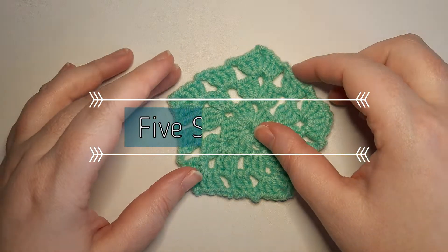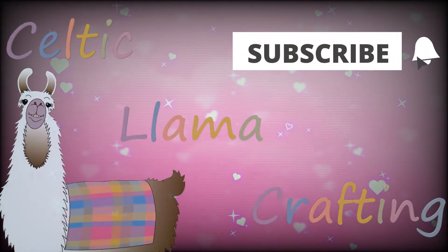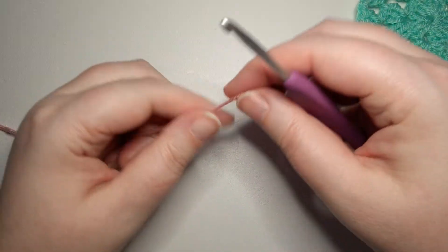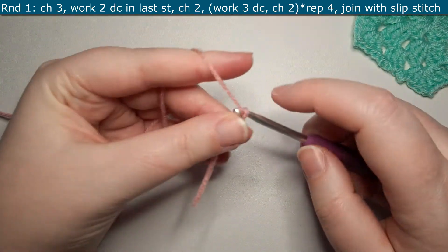Welcome to the Celtic Llama! In this video I'll be showing you how to crochet the five-sided block. For this pattern you're going to need to know how to do a double crochet. If you need help with that you can check down in the description below for my videos on how to do double crochets.